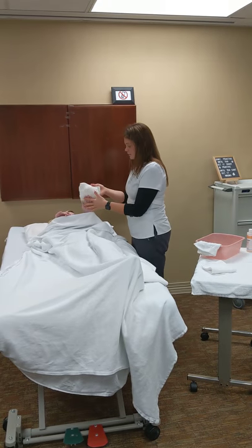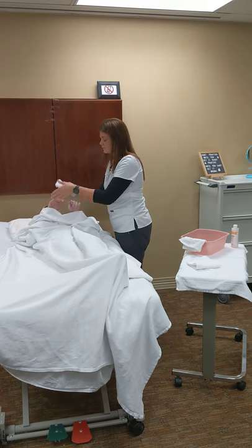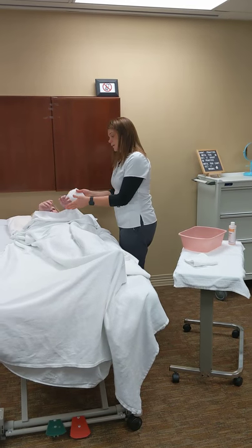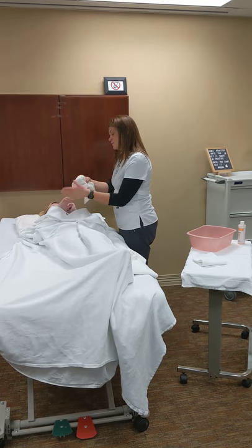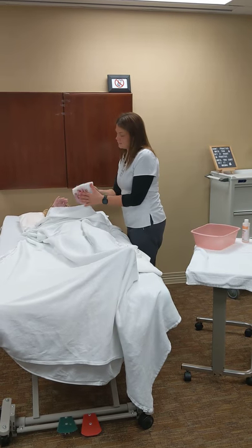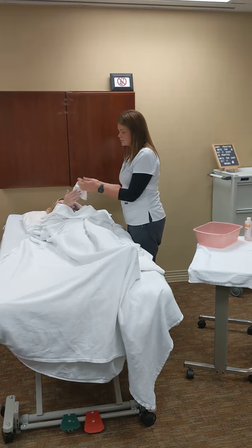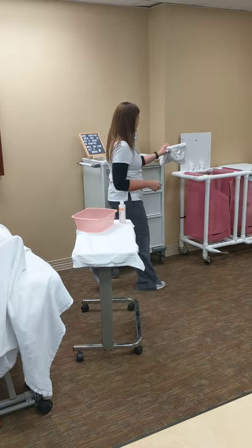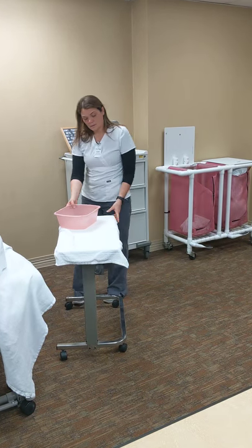So we're going to go from wrist to fingertip, change spots, wrist to fingertip, change spots, wrist to fingertips. Now I've got to rinse — wrist to fingertip, wrist to fingertip. And pat dry. Always changing spots. Soil.